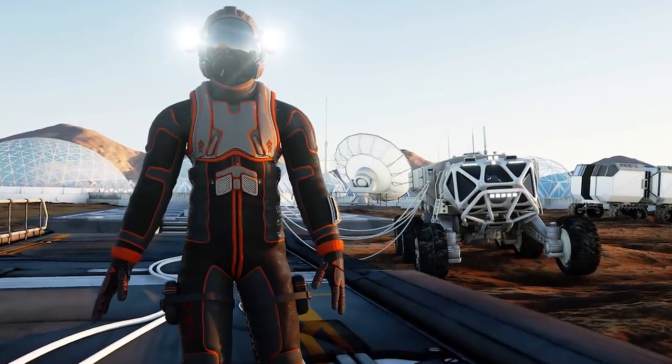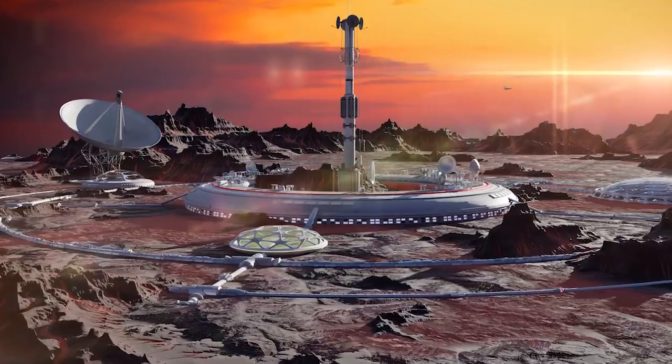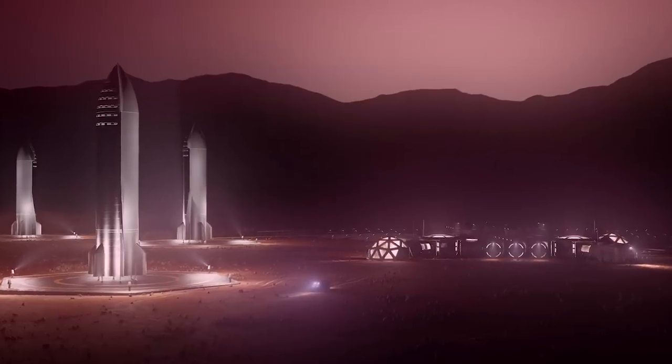From getting there, to setting up a base that is functional, to slowly getting the place up to snuff for a larger colony and more, join me as we explore what it would take to set up a base on Mars.